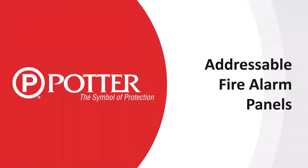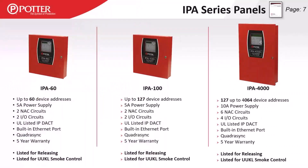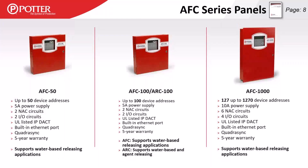Potter has two different series of panels. The IPA series is our proprietary line, listed for clean agent releasing and UUKL listed for smoke control applications. The AFC series is our open series, available at any electrical or alarm distribution house like ADI, Alarm Max, SES, etc. AFC panels are listed for water-based releasing applications, with the exception of the ARC 100, which is listed for clean agent releasing. AFC panels are not UUKL listed for smoke control.